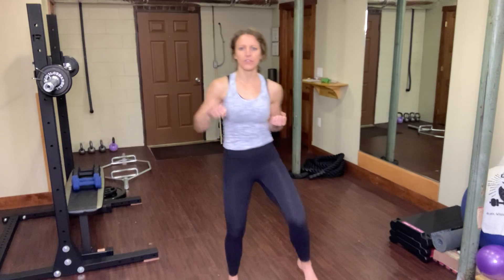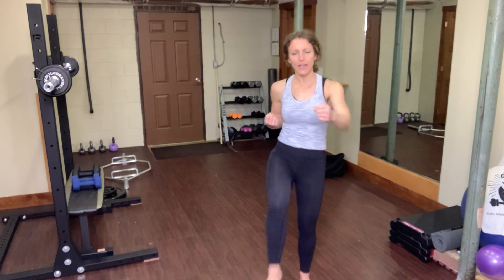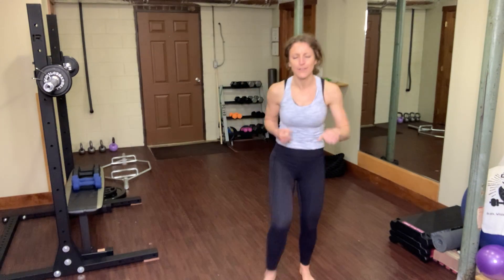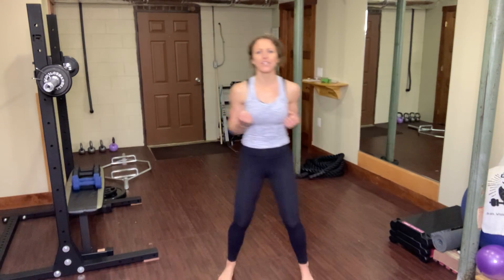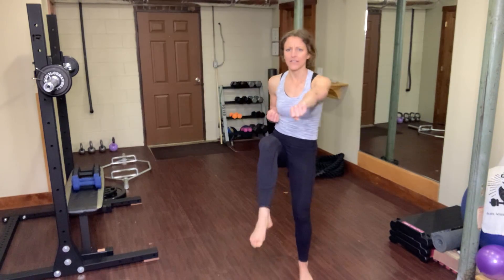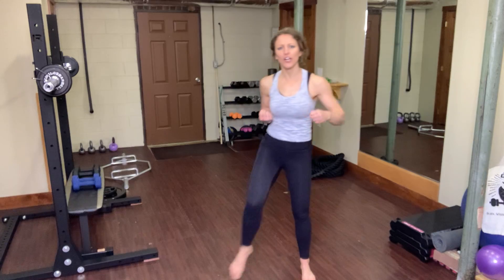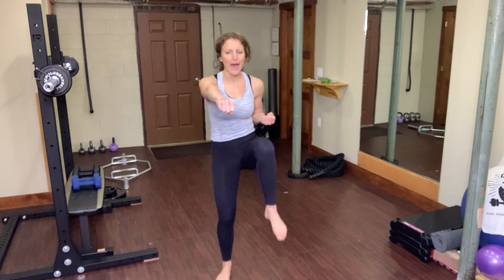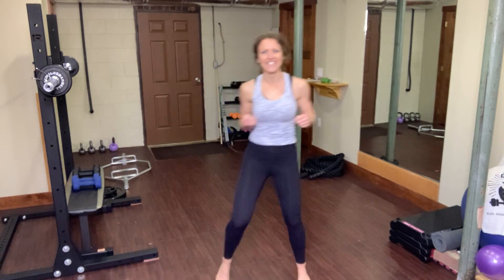We're going to start with a high knee punch. You're going to drive one knee forward and punch with the opposite arm. I have a timer rolling on my phone — it's an app called Seconds. It's free, it's awesome, I highly recommend it. It keeps you on track and keeps you from losing track of where you're at in your workout.